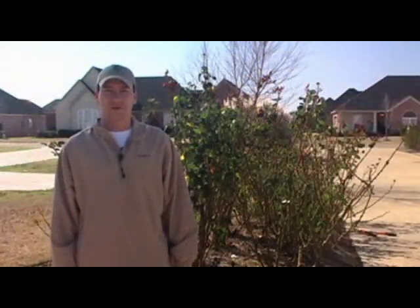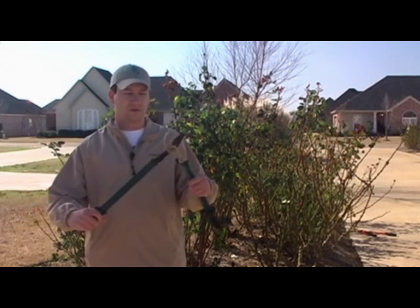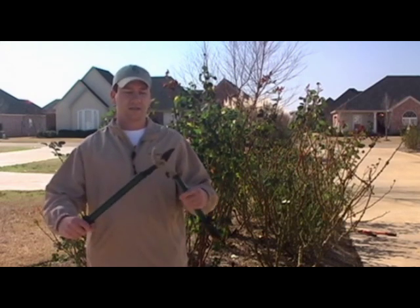Welcome to another video blog of LearnToGarden.net. Today we're going to look at pruning some hybrid tea roses that you see here behind me. One of the methods you want to use is loppers similar to this, which we've also featured in another video episode — basically this gives you leverage to cut those bigger canes and branches.